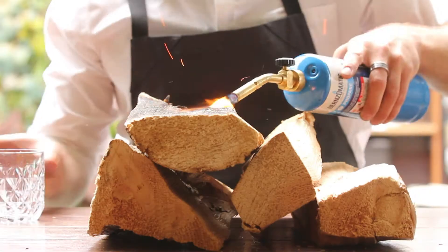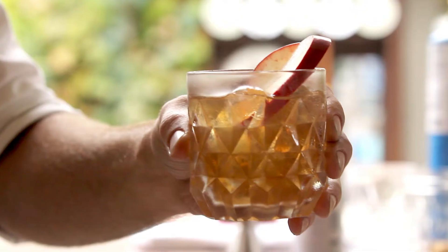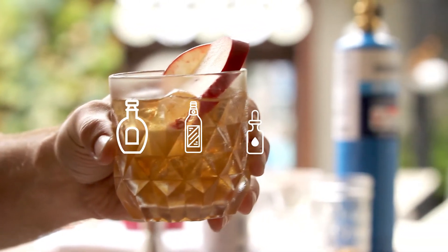What we're making today is the Harvest Wood. We're going to be smoking this oak, capturing the smoke in a glass and building a cocktail here, very similar to an Old Fashioned. This one has bourbon, apple cider, bitters, and demerara sugar.